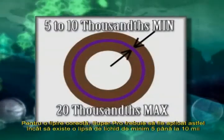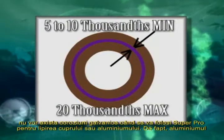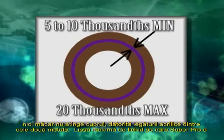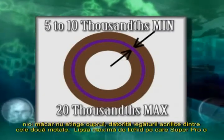To bond properly, Super Pro must have a minimum gap of 5 to 10 thousandths of an inch. This permits the Super Pro to flow completely around the bond. This is also why there isn't any galvanic corrosion when using Super Pro to bond copper to aluminum — the aluminum does not actually touch the copper due to the acrylic bond between the two metals.